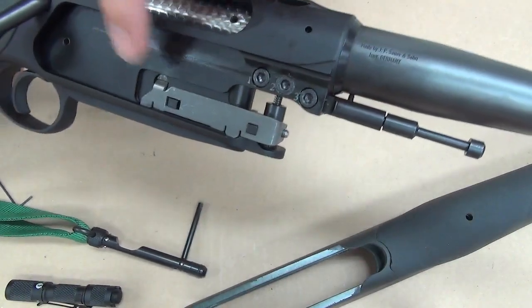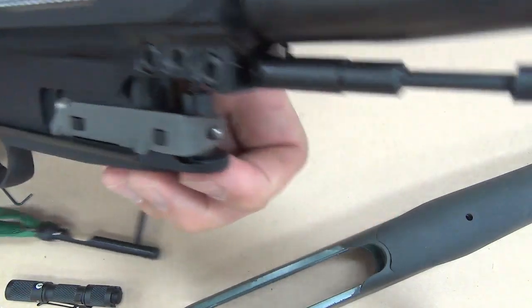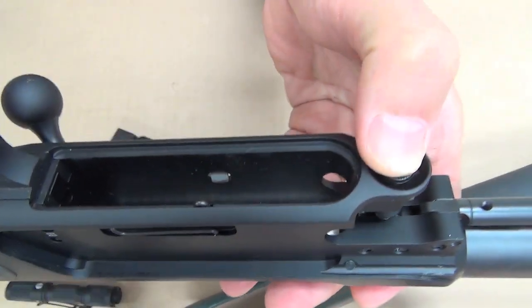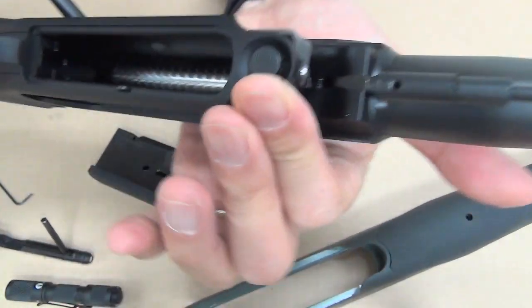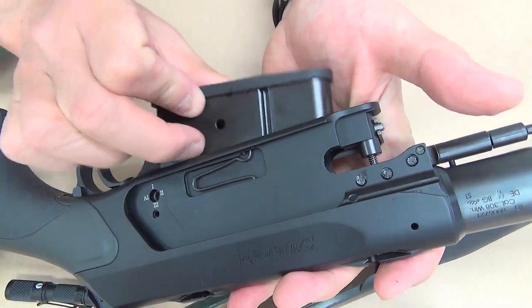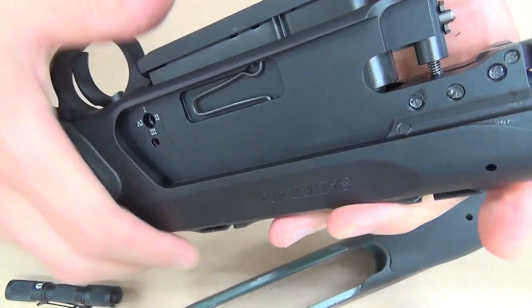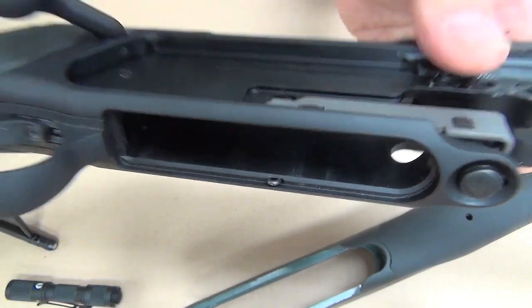And the magazine release is here. Please take a look at this lever and this spring.